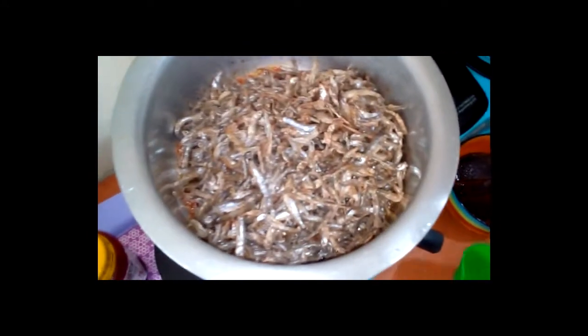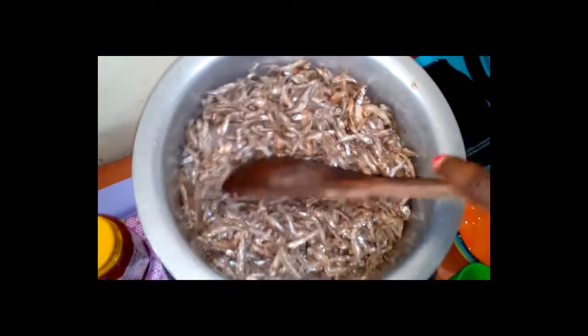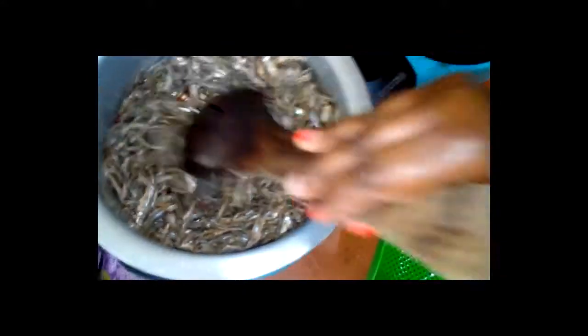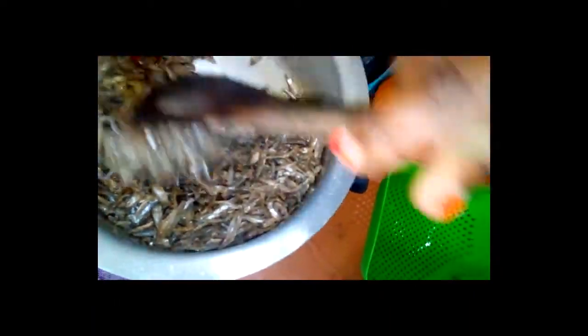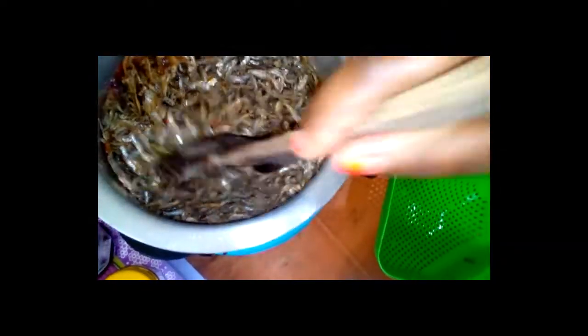I use this strainer so that it can be well drained. After you pour the omena, try and make sure that the onion and tomato paste is well mixed — it is going to diffuse inside the omena.